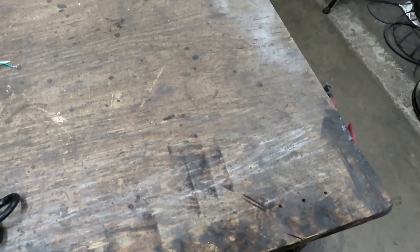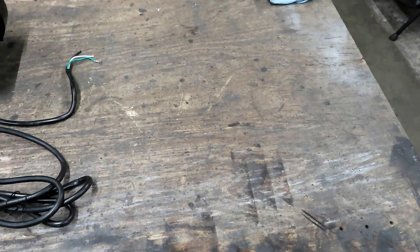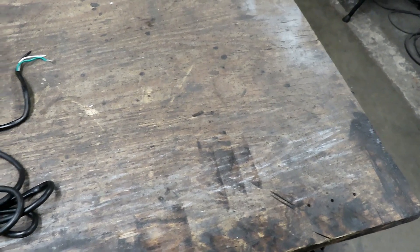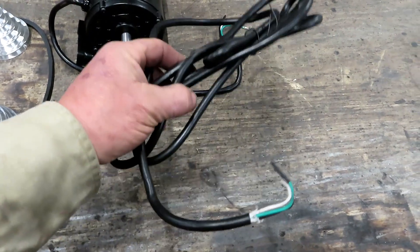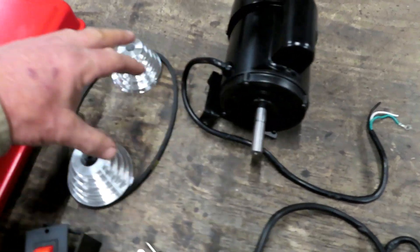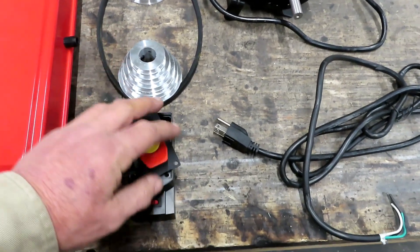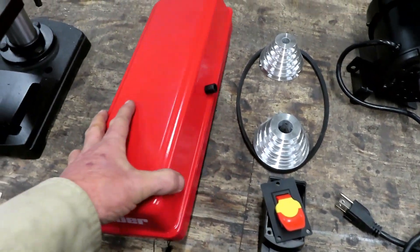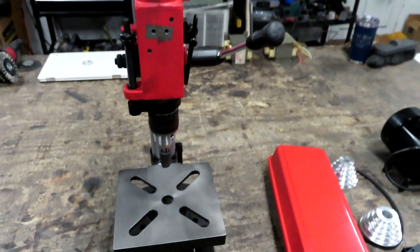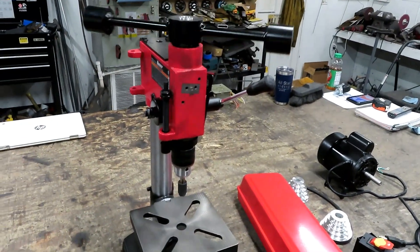Hey y'all, it's Jason again. So let me ask you: what do you have left when you take the Bauer 8-inch drill press from Harbor Freight and you cut off the power cord, take out the motor, take out the pulleys and the belt and the switch and the little pulley cover thing? Well, you have the thread tapping machine.